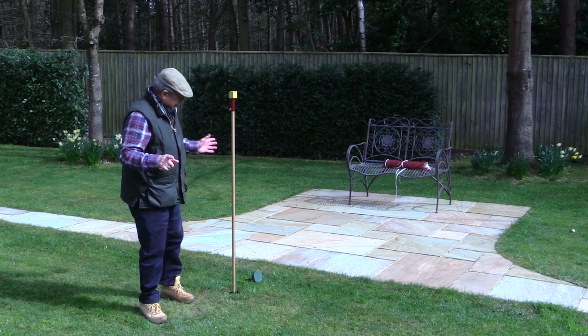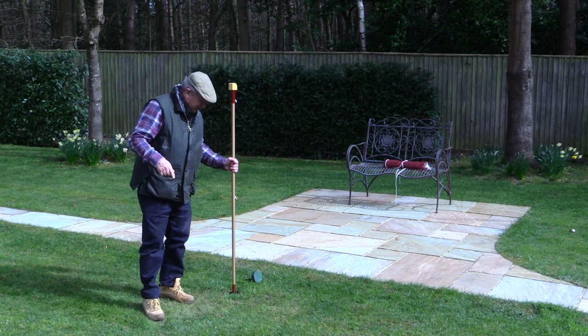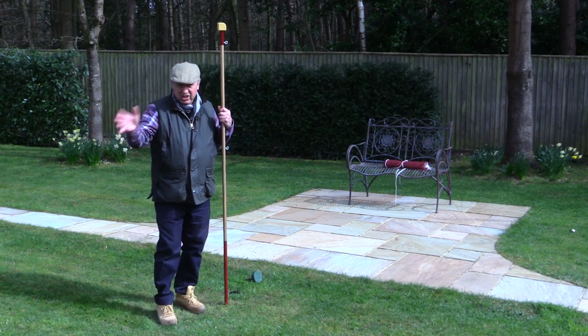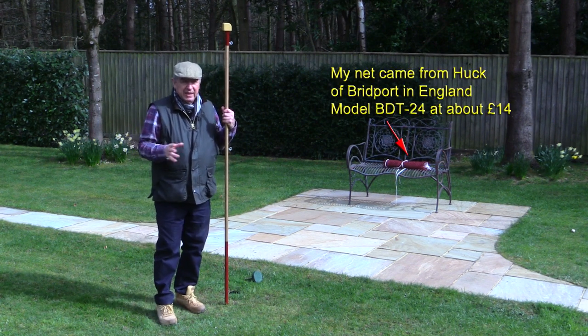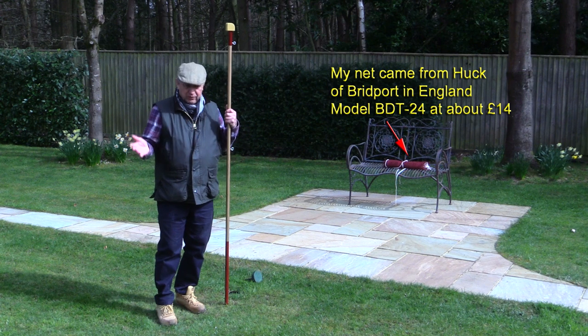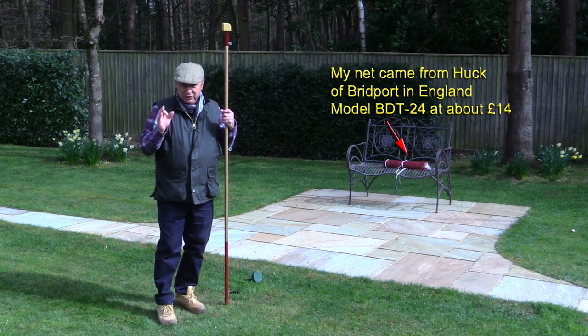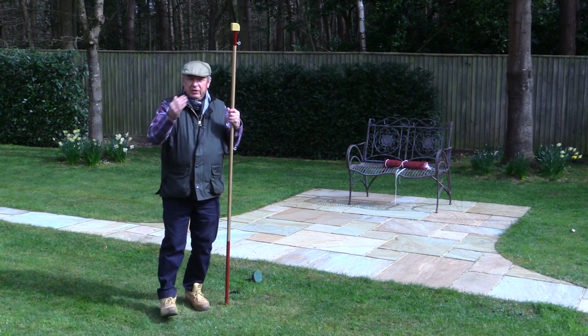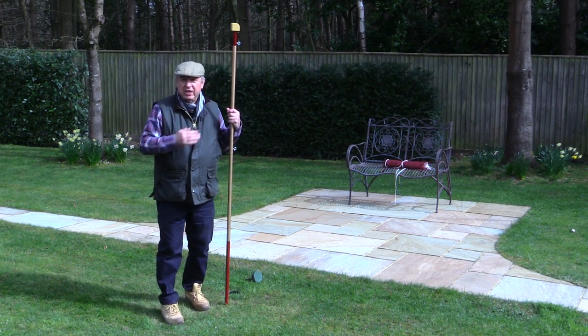I'm just about to put up the badminton net and I think I'd better tell you how I made this. First of all I bought the net itself — the actual netting was not expensive, with plenty of options on the internet. The net should be one metre 55 high and just over six metres in length.